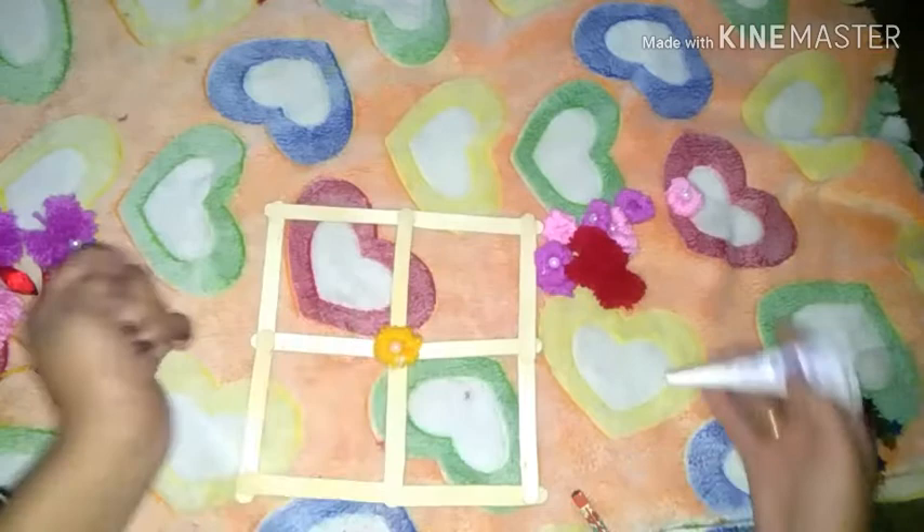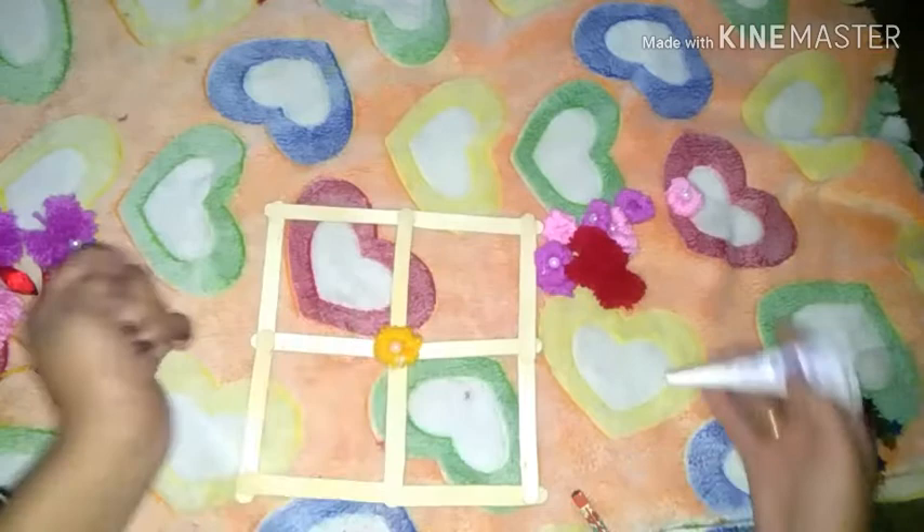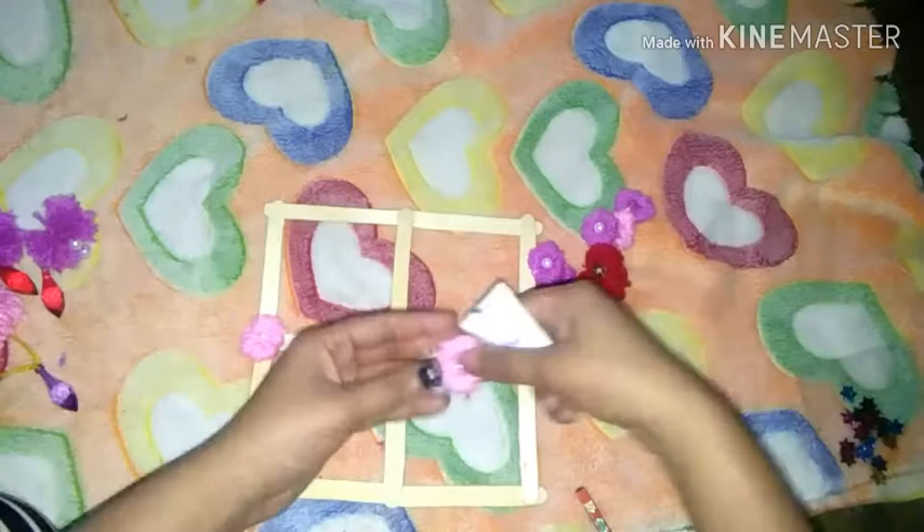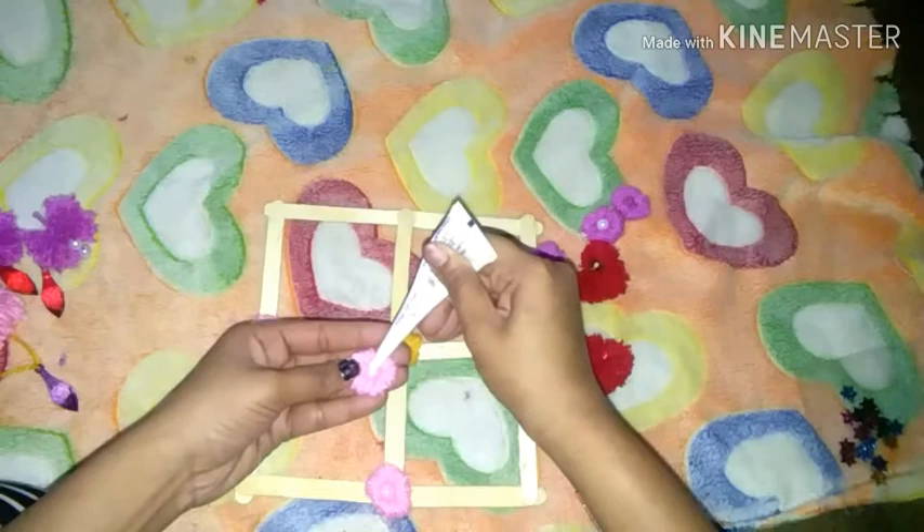We are in the middle of the flowers. I have put a little yellow flower. I have put the pink flowers in the middle of the flower.